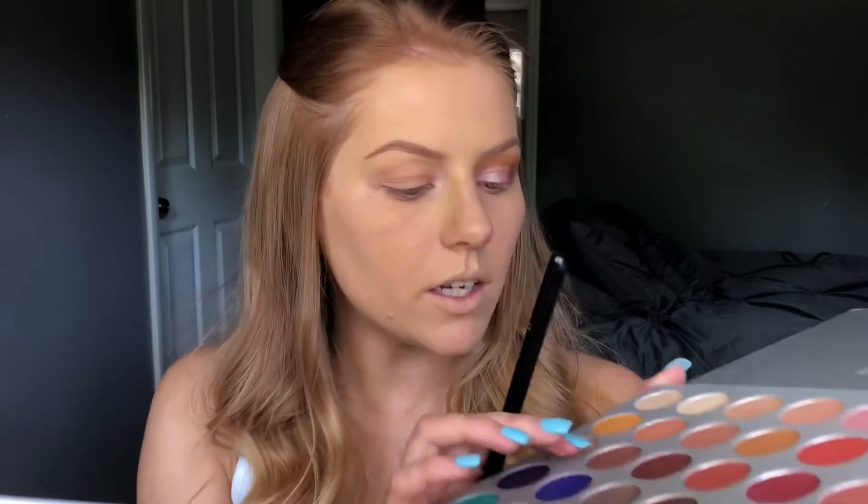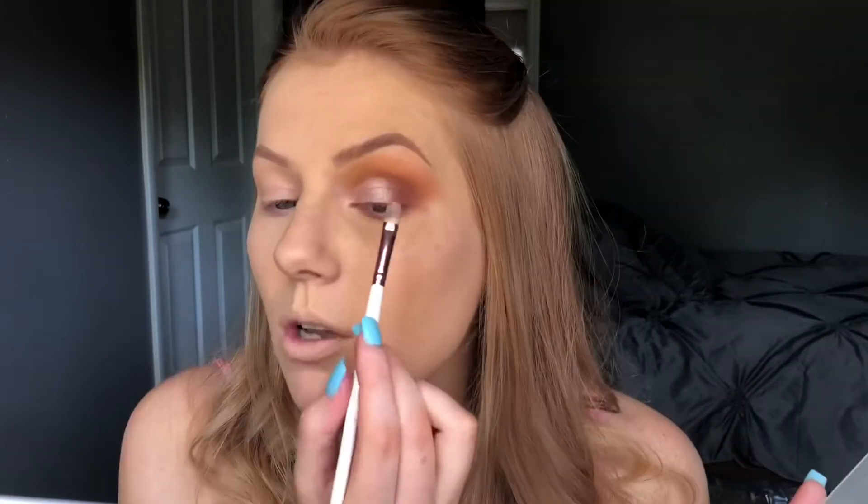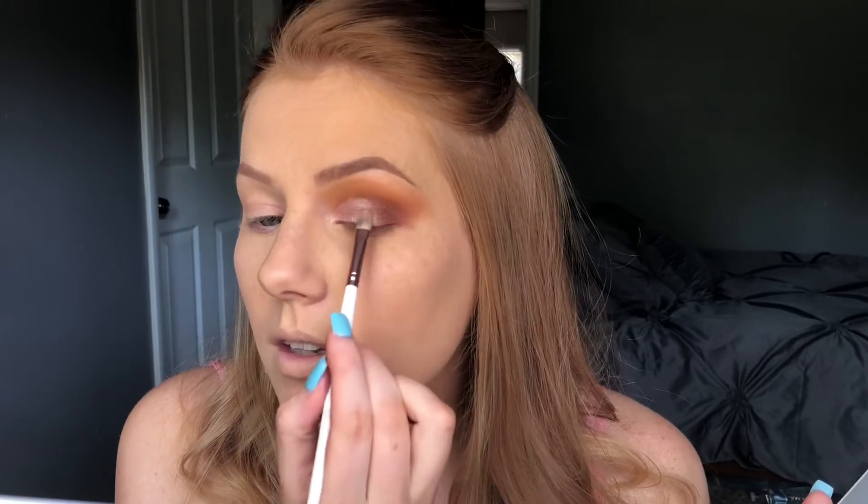Obviously you can tell that where these two shades meet it is not blended at all. I'm actually going to take this color right here — this is the color SBN, don't know what that stands for — and I'm just going to apply it right in the middle.